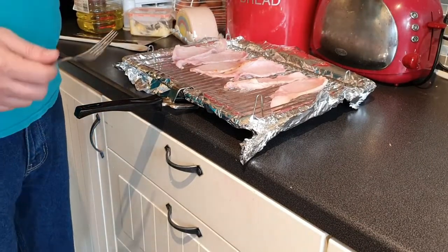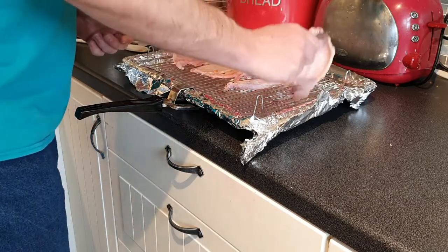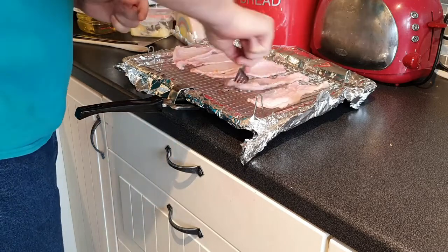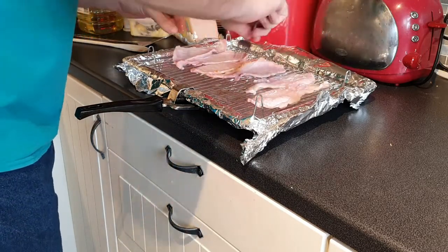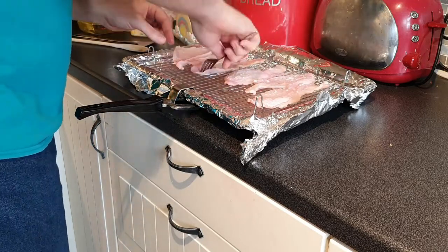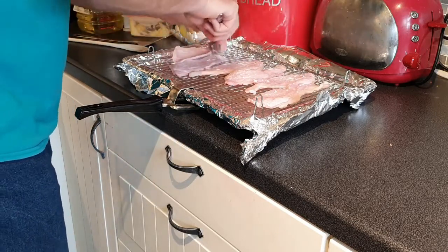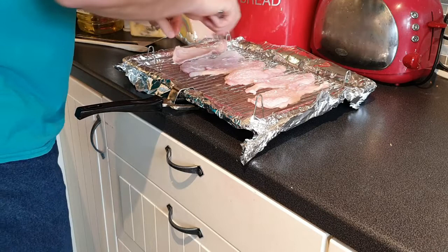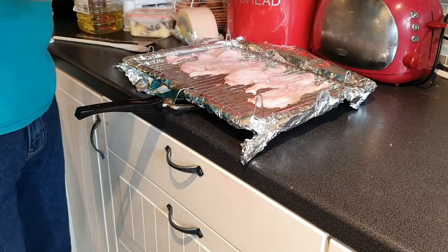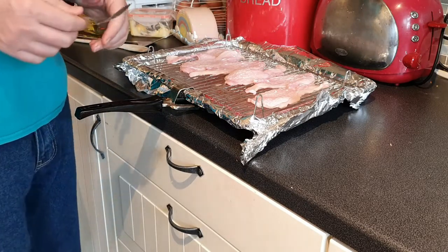The bacon's been in the grill for a few minutes. You can see it's beginning to sizzle, so we're going to turn it over. You'll probably find you've got a bit more space on the grill as well. You can see the fat is all being caught in the foil, which means it's going to be far easier to clean up at the end. We're going to stick it back in and then prep the mushrooms and the eggs, so it's all ready when it comes out nice and warm.